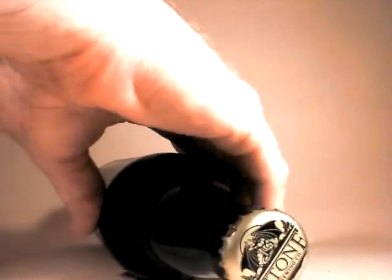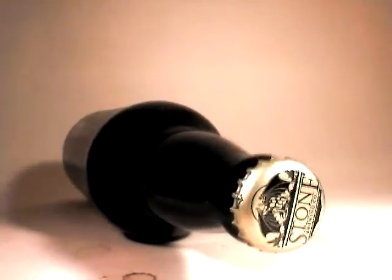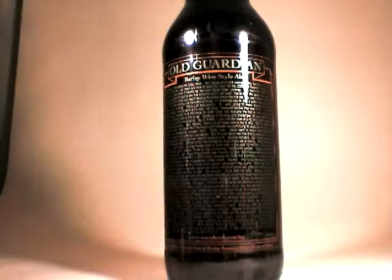I am actually going to do what I like to refer to as the loaded barrel shot. Because this is a very powerful brew and I think that shot sort of exemplifies that idea. There is a very nice story on the back here — I highly recommend reading anything on a Stone Brewery bottle.